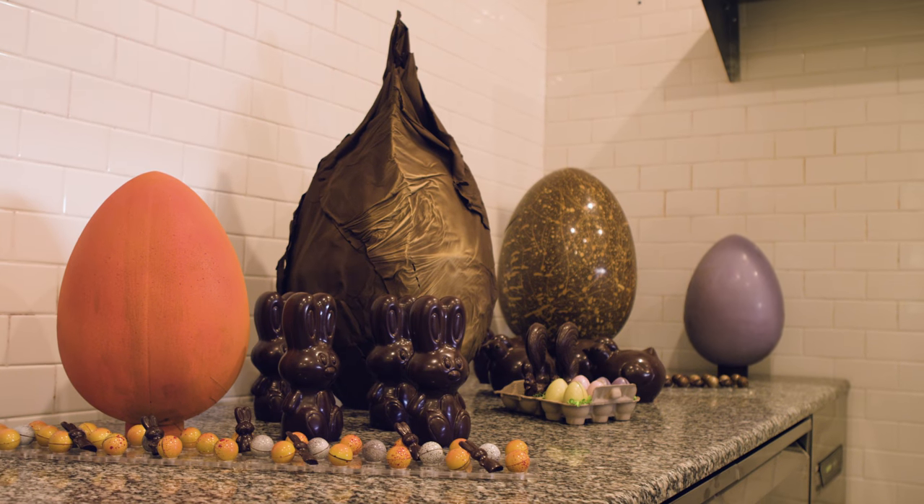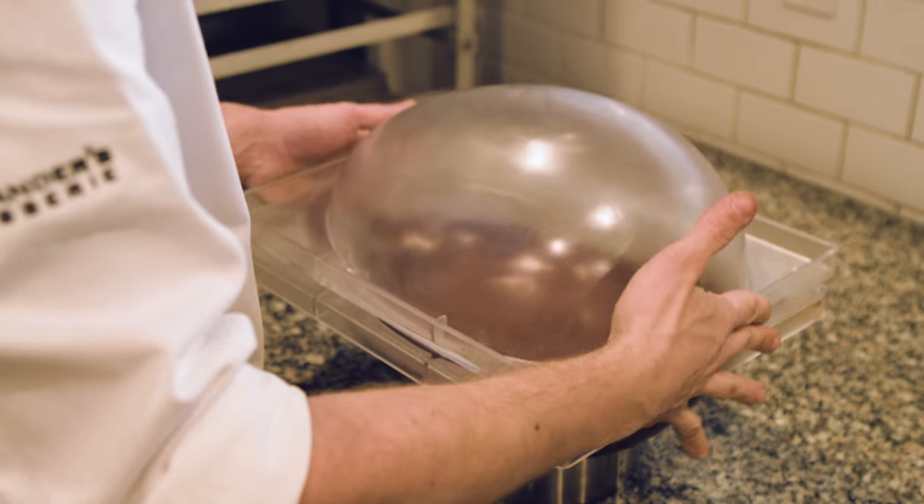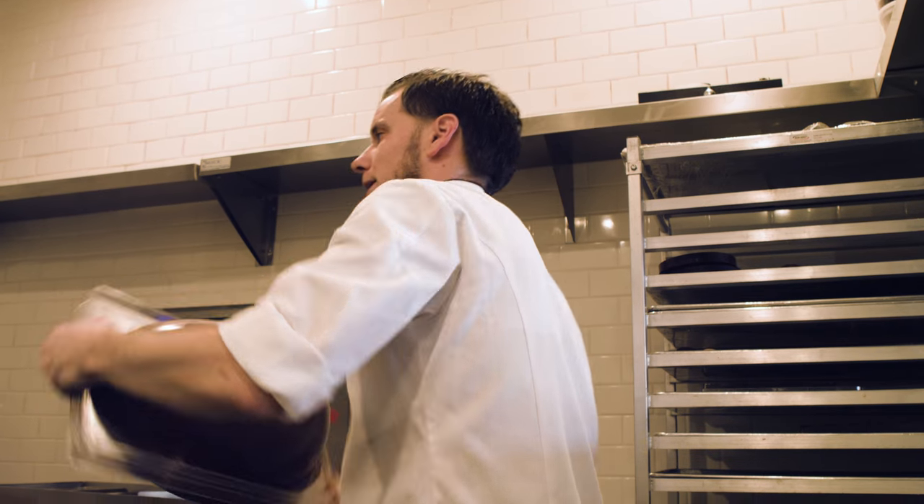Once the chocolate is in temper, we take our egg mold, fill it halfway with the tempered chocolate, then put on the other half, and swirl it out so the chocolate gets an even coat.